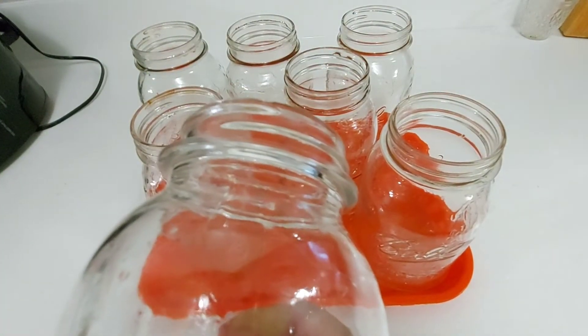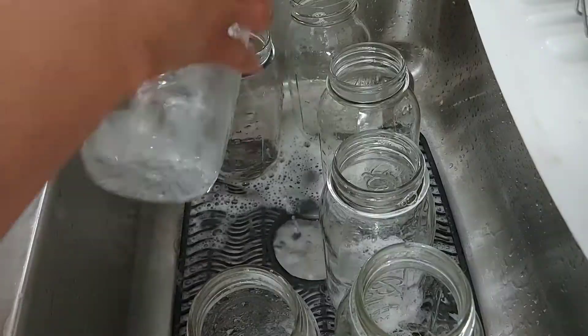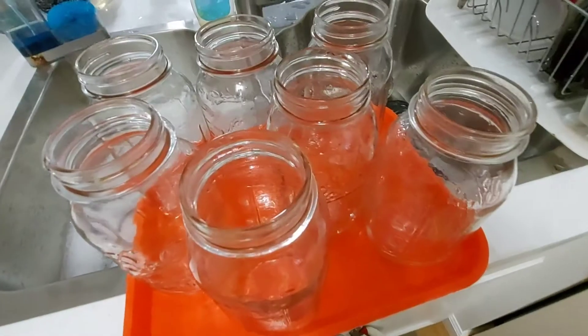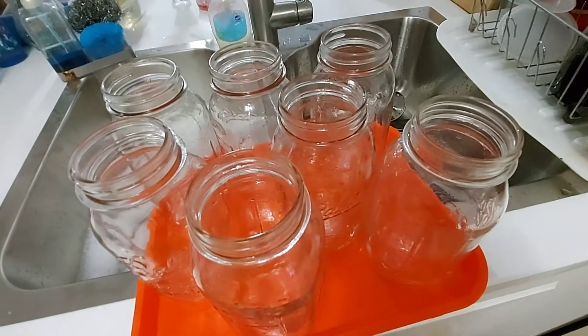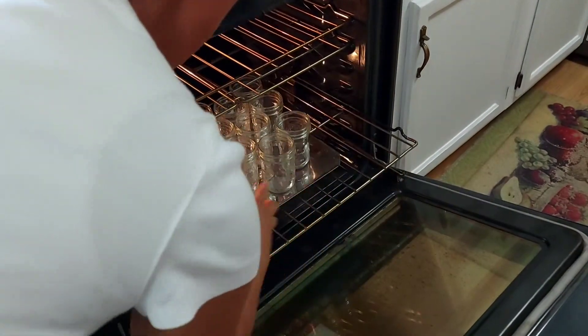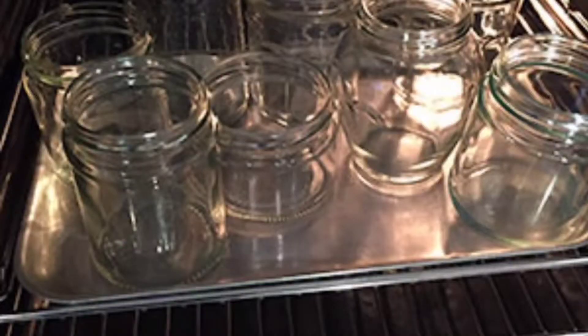After inspecting the canning jars, wash them thoroughly with soap and warm or hot water. After washing, place them in an oven set to 250 degrees Fahrenheit or 121 degrees Celsius to keep the jars hot until you are ready to use them.